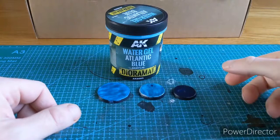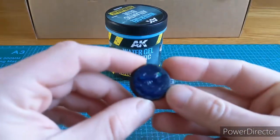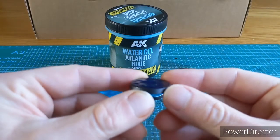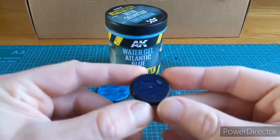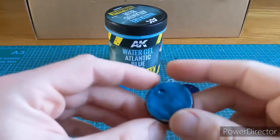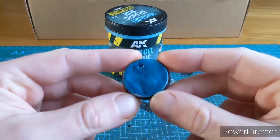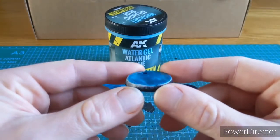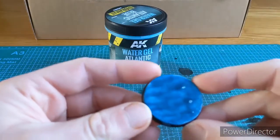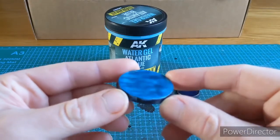After an evening of drying, the product's ready. It dries hard and clear. The first base, which was just black, you can see the water effect on there — it has a darker, bluer tinge, so that would look like deep water. The base that had a stippling of white has more of a greener finish to it. And the one that was blue with white stippling has more colour variation underneath, but again it looks like water.